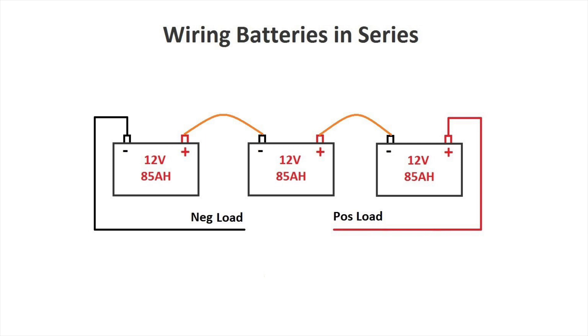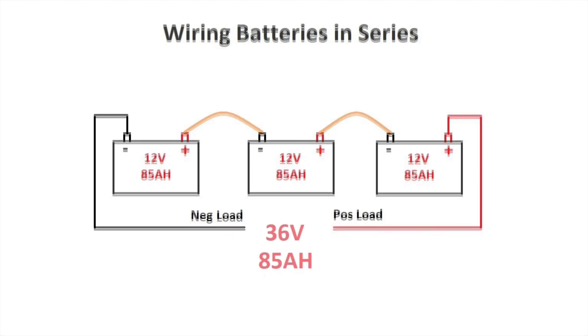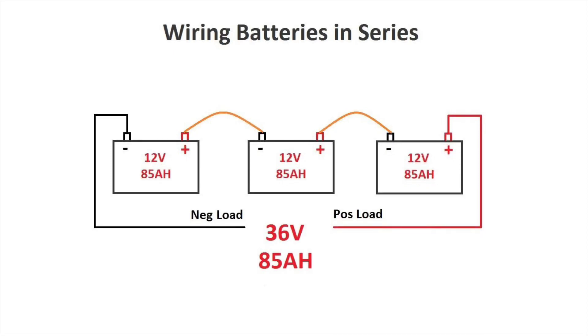Try to figure out how many volts and how many amps per hour will come out of it. Pause the video if you need more time. The answer is 36 volts and the capacity remains at 85 amps per hour. If you got this right, that means you understood how it works when you connect your batteries in series.